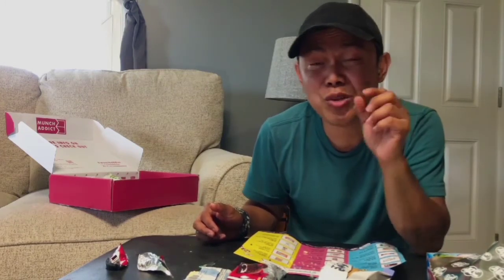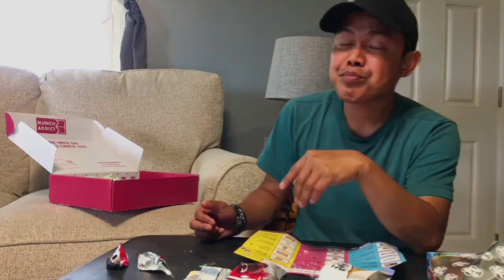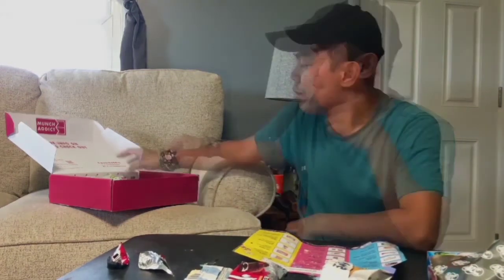My number six snack — it's also called Kubiti but this one has a coconut flavor to the wafer. It's really good!